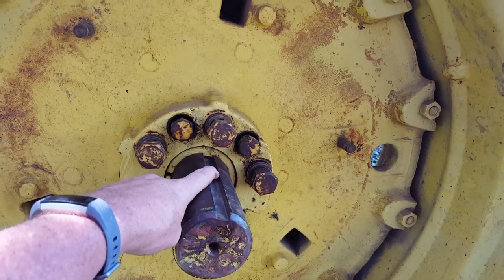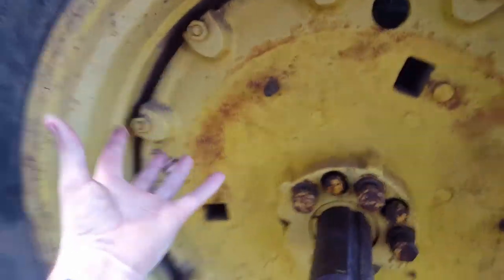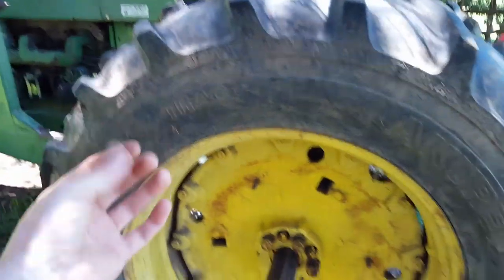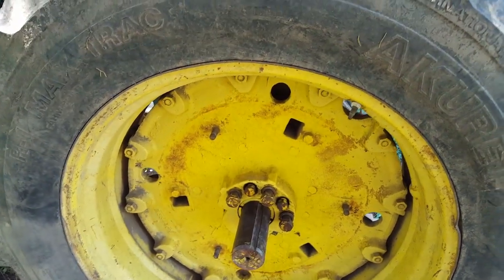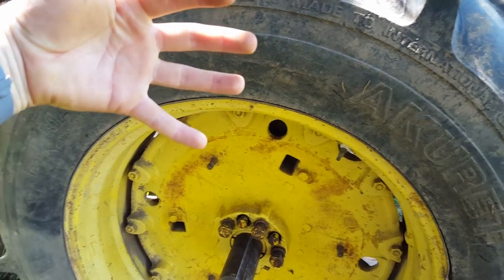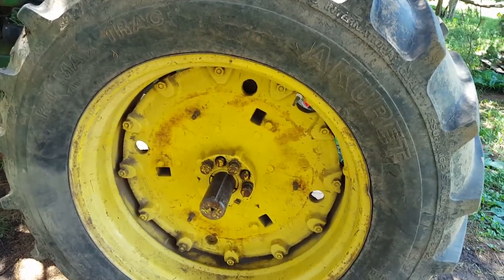Should these be up? Is another question. My theory would be that this needs to be up while you're doing this, and then you jack the whole side of the tractor up. And then I guess my real question is: once you start turning this, does the whole wheel just move out? I just don't know exactly what I'm doing.